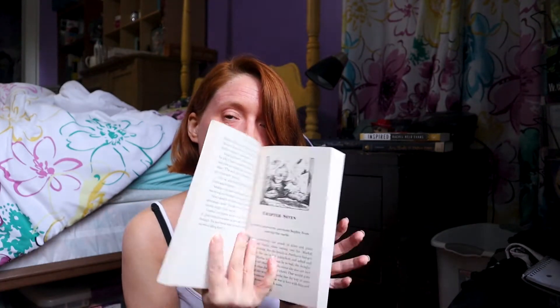From what I understand these all follow different characters but they're still in the same world as Howl's Moving Castle — characters pop up across books. So I am going to be rereading them, but I wanted a copy of Howl's Moving Castle that has illustrations. Oh my god, my book doesn't have illustrations! I found this set on eBay for a pretty decent price — they're brand new and they have illustrations. I'm so excited.